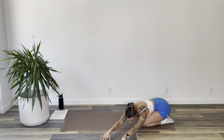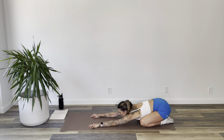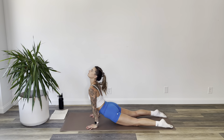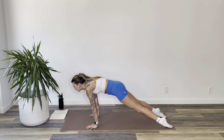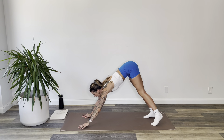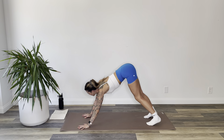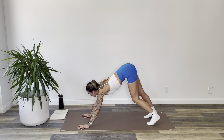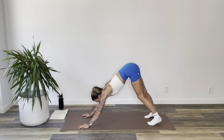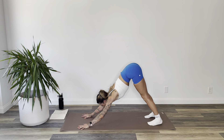Inhale, head comes back up. Walk your fingers through the center and suction cup your hands into the mat. Start to pull yourself forward into upward facing dog, and then roll over the tops of your feet to downward facing dog. Take a moment here to pedal your feet, push your knees, sway your hips — add any movements your body calls out for.